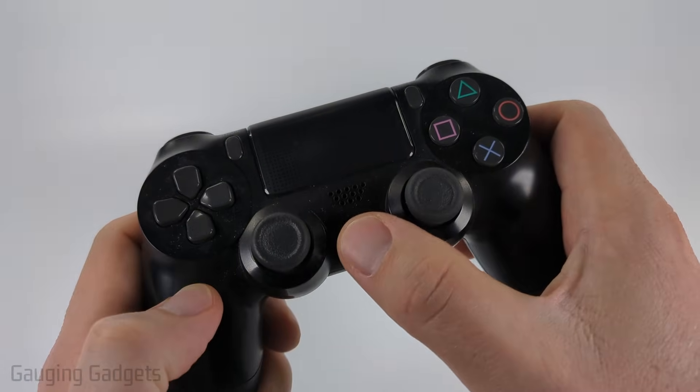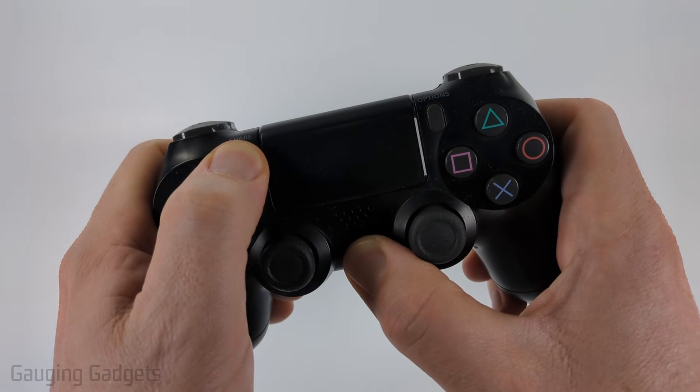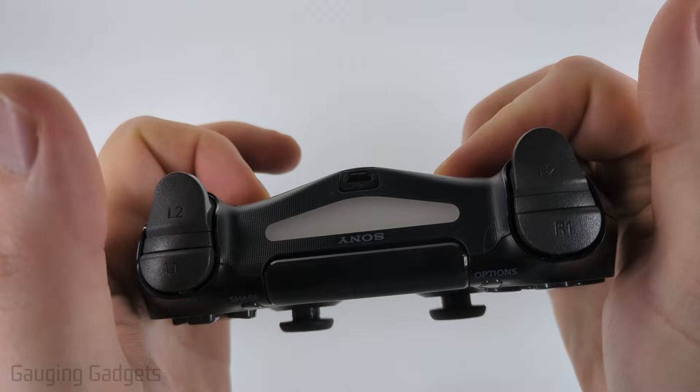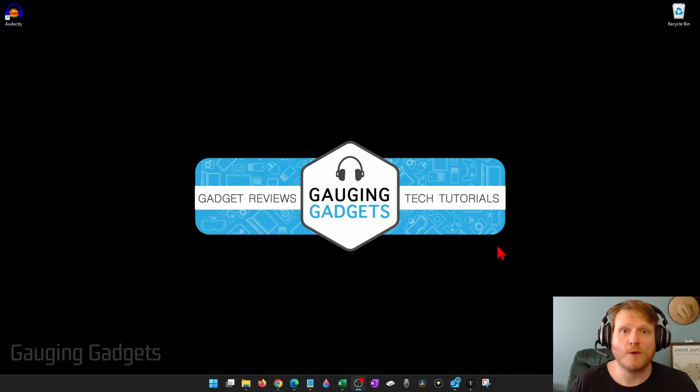We can do that by holding down the PlayStation button and the Share button at the same time, so that it turns on the controller and puts it in Bluetooth pairing mode without actually turning on our PS4. Once you see the light blinking blue on the back, that means it is now in Bluetooth pairing mode.